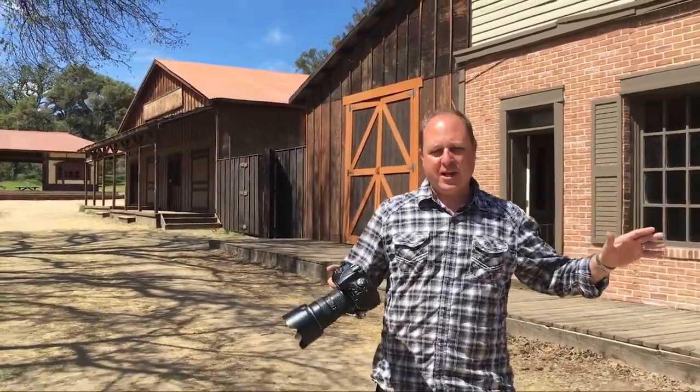Steve, the other chopstick guy, is here on location at Paramount — the home of many movies. In fact, Westworld, one of the current HBO series, is currently being filmed here. Today we're going to talk about something that makes a huge difference when shooting outside in very bright conditions.